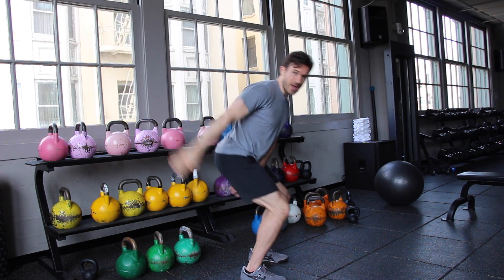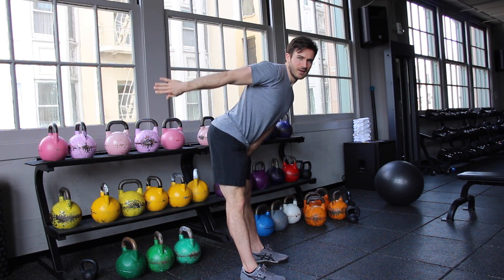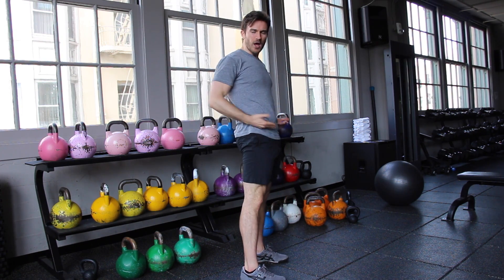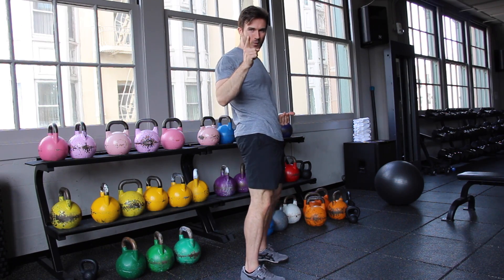So the practice motion is: bend, extend, bend and grow. I'm exaggerating — bend, extend, bend and grow. I have a rocking chair in my hip. That's the first thing you want to practice.